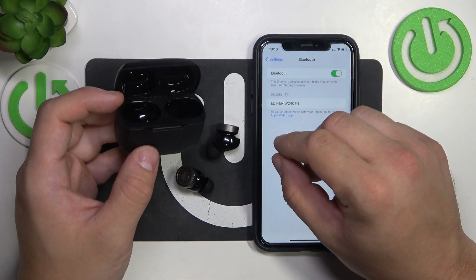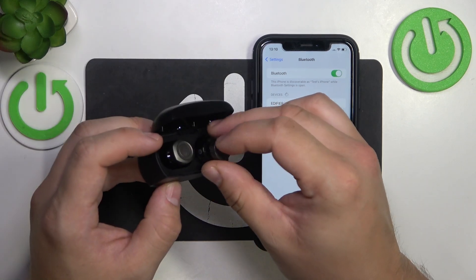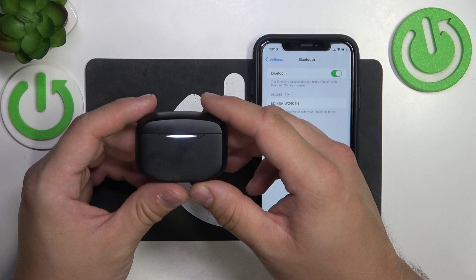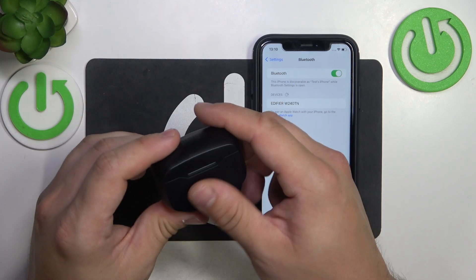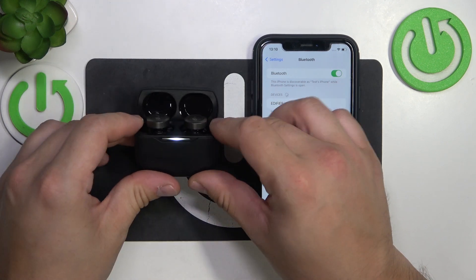Firstly, remove your earbuds from the charging case and now place them back. Close the lid of the charging case and wait until all LED lights disappear. Wait for 5 more seconds and now open the lid of the charging case.